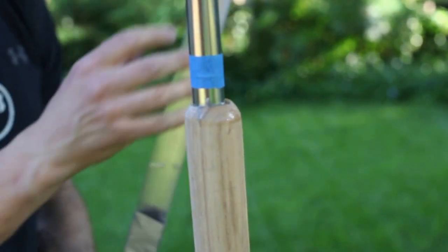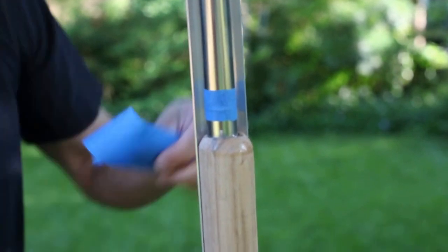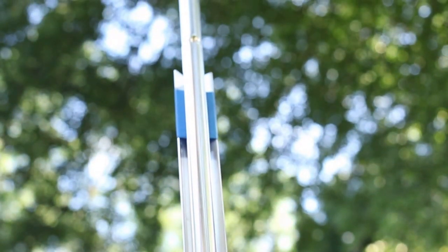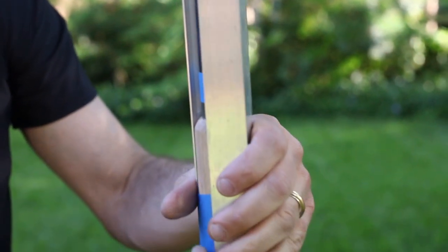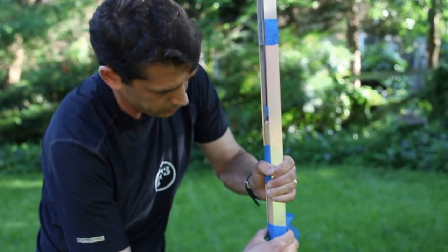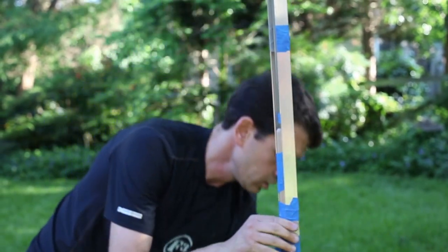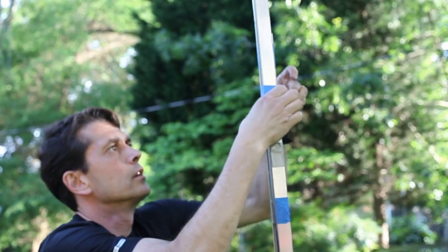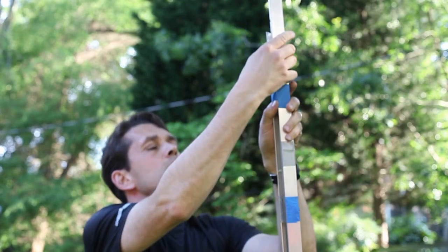Next we're going to take our guides. I've put a little bit of tape — when you go ahead and put tape around here, it helps quite a bit in terms of lining up the handle and the pole. The tape keeps it from bending too much; it really holds the position well. I like to use two of these, so we're going to mount a second one on the other side and tape them down. Then the last thing is to tape these top pieces together. Check it to make sure it's nice and straight.